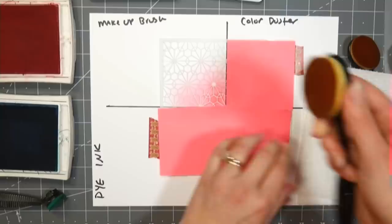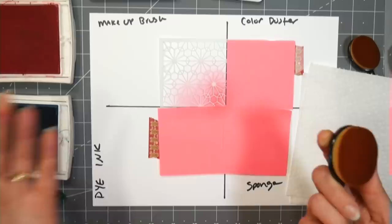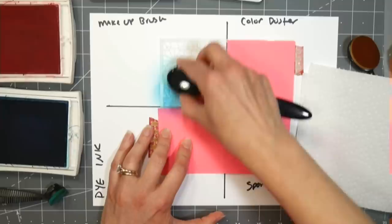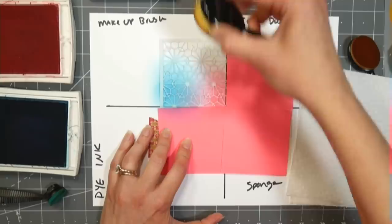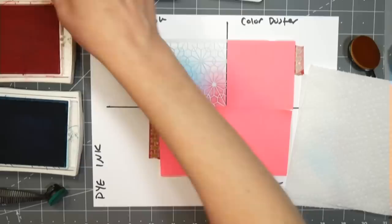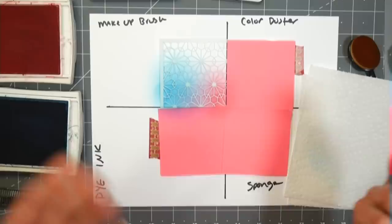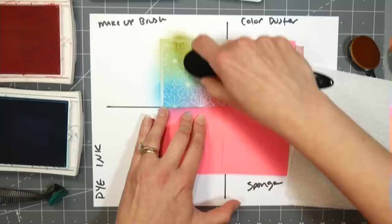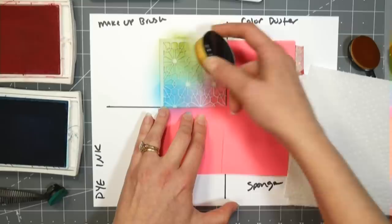I wipe the brush on my paper towel and most of the ink is being left on the paper and not staying on the bristles, which is really nice. Going in with this turquoise blue, Tempting Turquoise. I'm not sure if those are current colors because I've had these for a long time. You can see the colors are still bright when I'm going color to color.